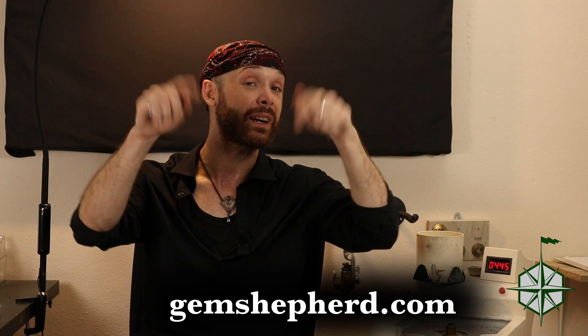If you've got any other questions, please head over to jemshepard.com where you can get a hold of me directly. Otherwise, please leave a comment down below, hit like, and subscribe if you haven't already. Until next time, bye-bye.